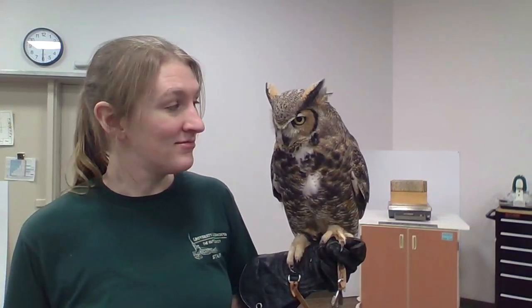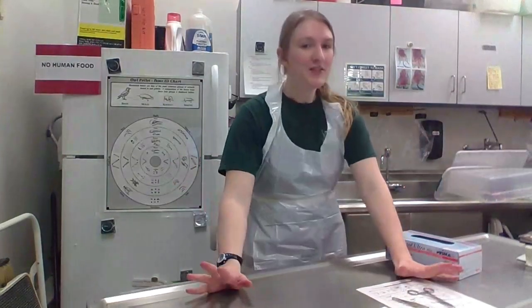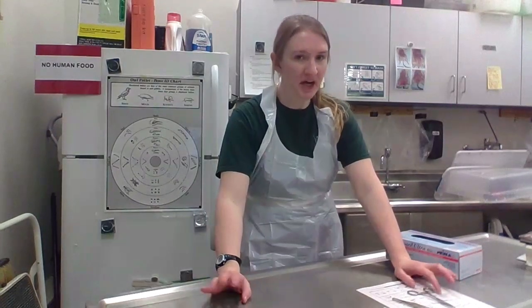And now, we wait. That food is going to go down into her stomach. It's going to take, again, about 8 to 12 hours for it to fully digest and form that pellet. She will cast up that pellet and then we're ready to dissect it. Now that we fed our owl a mouse, it's going to need to wait about 8 to 12 hours until it's ready to go, so find something to do.